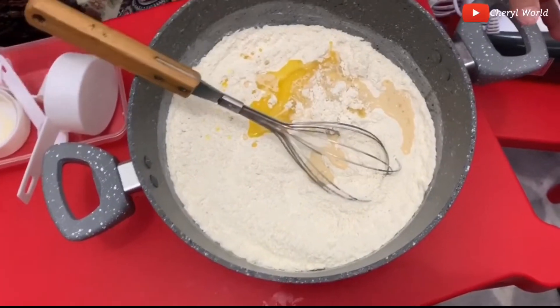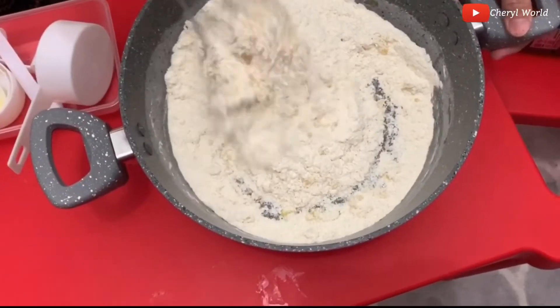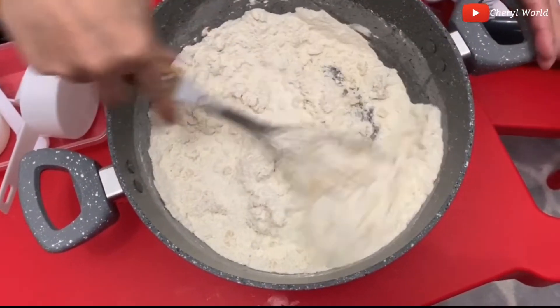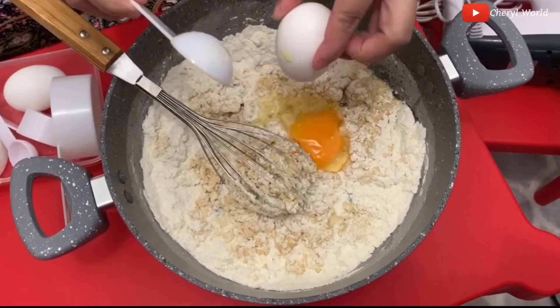Okay, we will mix first before we follow the next ingredient. I told you, we need to mix first, okay.